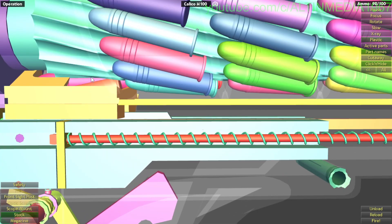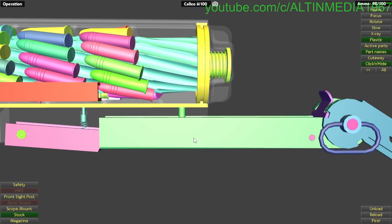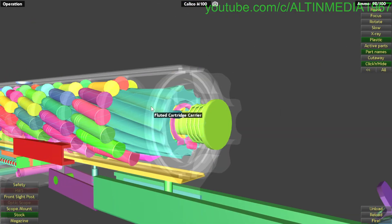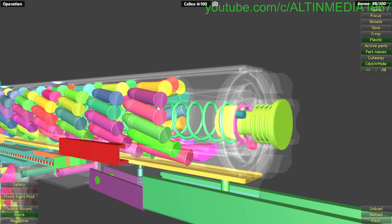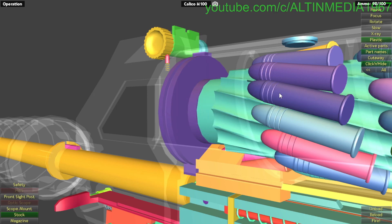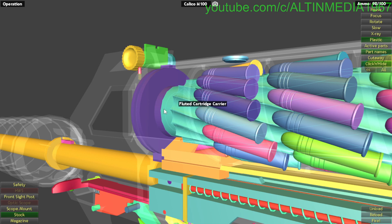Now let's review the magazine, because people are probably interested in it. The magazine has a spring drive connected to the spline driver, which controls the fluted cartridge carrier here. Every time you fire a round, the magazine spring is under tension and the fluted carrier rotates.